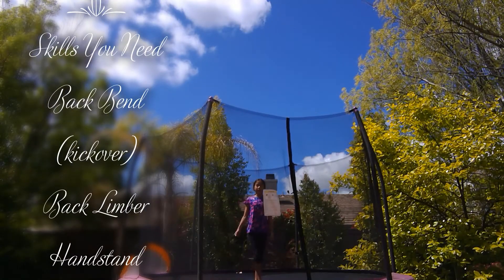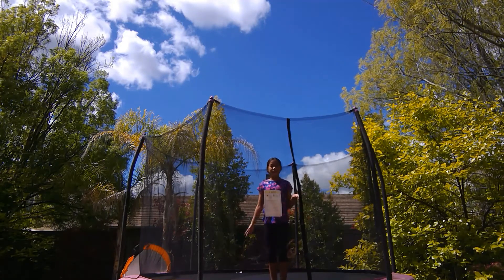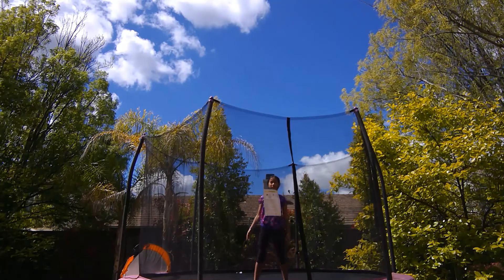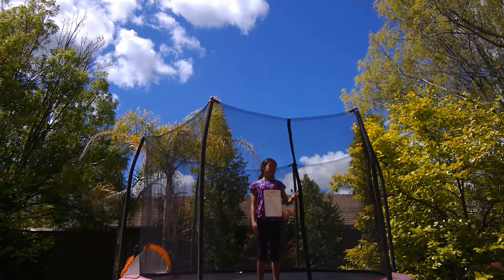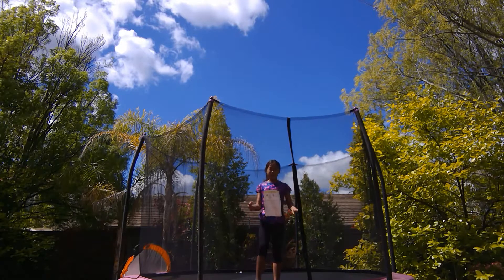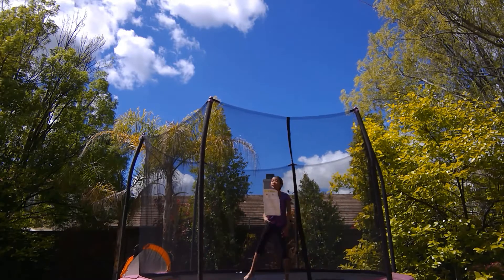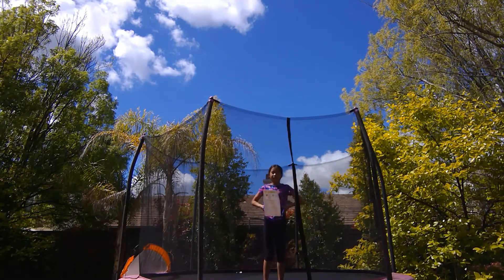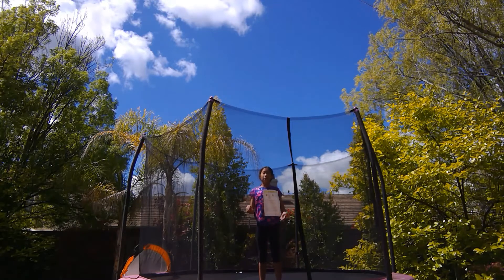First, I'm going to tell you the skills you'll need for a back handspring. First of all, you'll obviously need a back walkover — make sure you're pretty controlled on that because if you aren't, your back handspring might look a bit off. The next optional but helpful skill is a back bend. The last thing you'll need is a handstand, because without one you probably won't be strong enough to lift yourself all the way over.